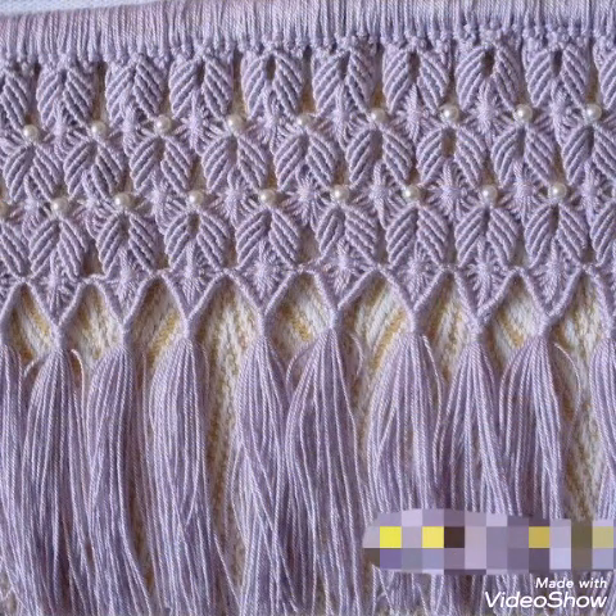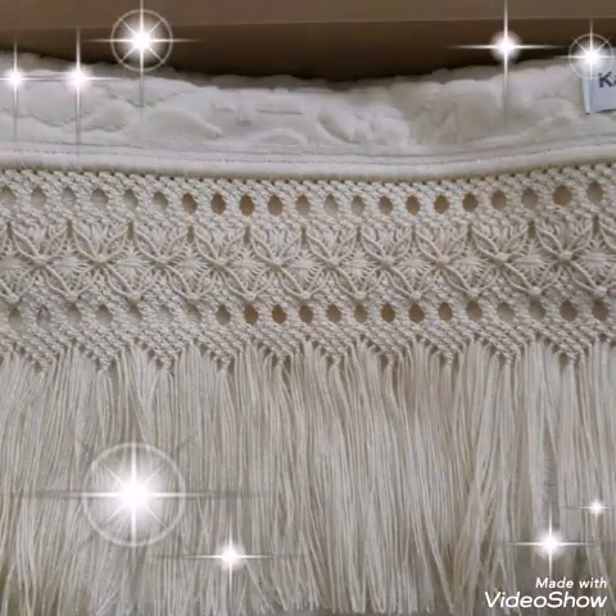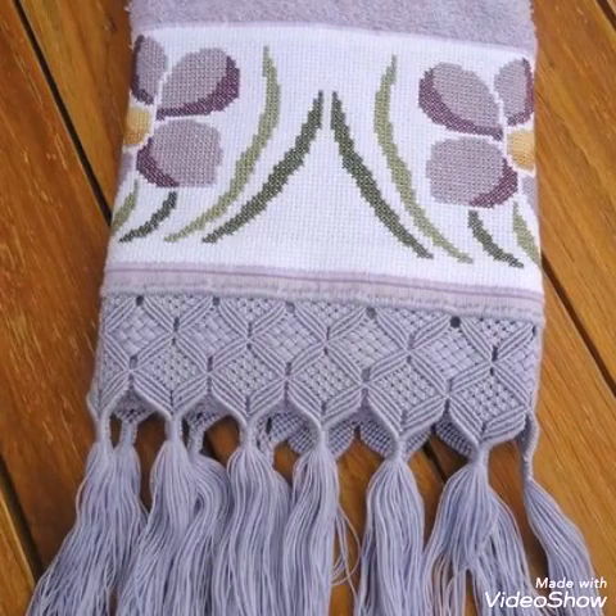You can also add beads in these border edging designs. Like you can see in this one, which is having simple plastic beads in cream color. You can also use white beads or even colorful beads, and wooden beads can also be used in these designs.